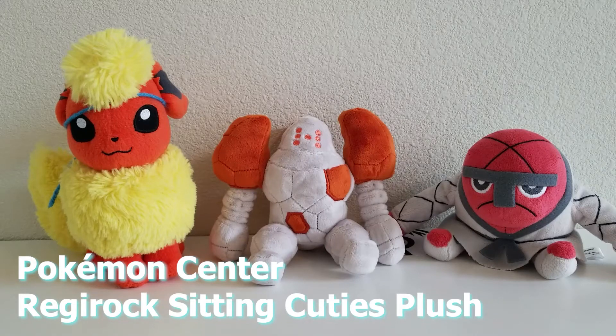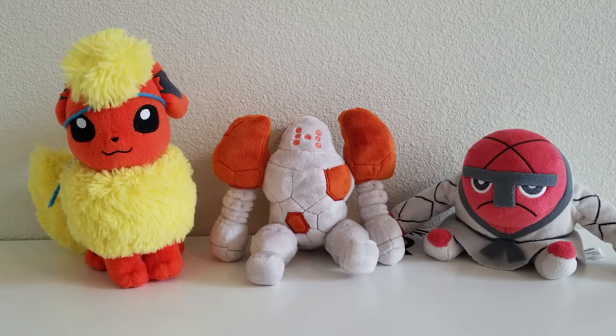Hey everyone, John here and welcome back to the Toy Box. How are you guys doing today? I hope you're having a great day, better than the past three weeks for me at least. It's been super busy and I'm hoping that I can get back to more of a regular schedule of making videos for you guys.